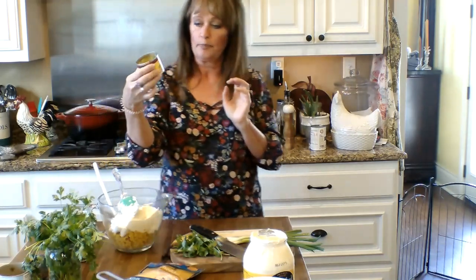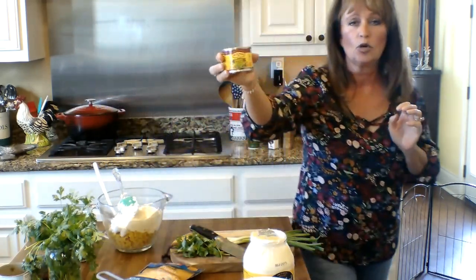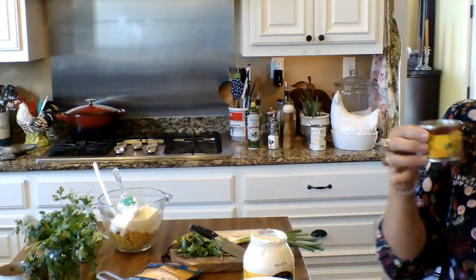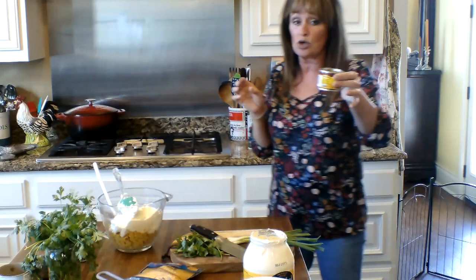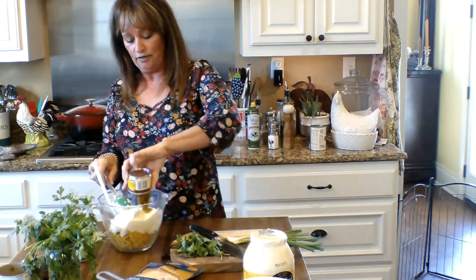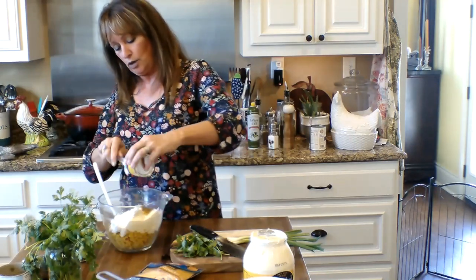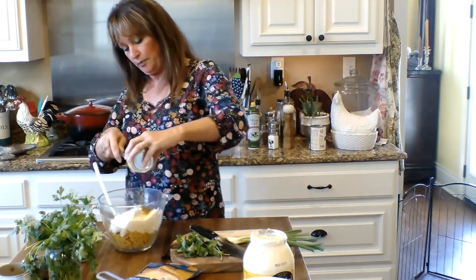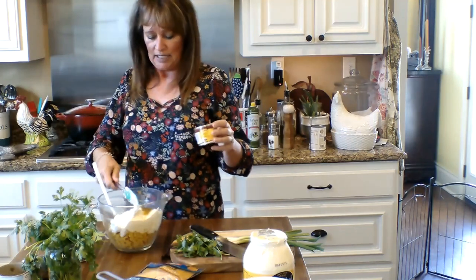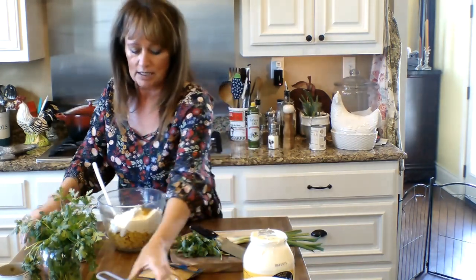And now we need one can of green chopped chilies. I'm going to bring that up here close for y'all to see. Chopped green chilies — and I do not drain these because it's not got much juice, and that juice that's in there is very, very flavorful. So we're going to put that right on in there and get all of that goody out of there.